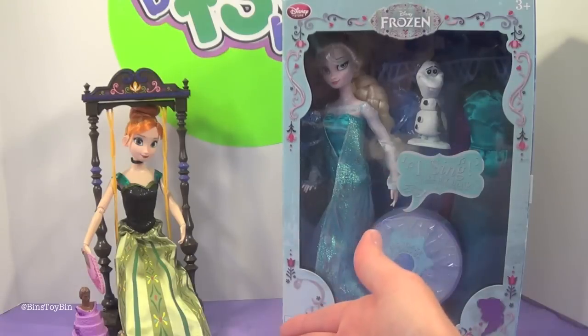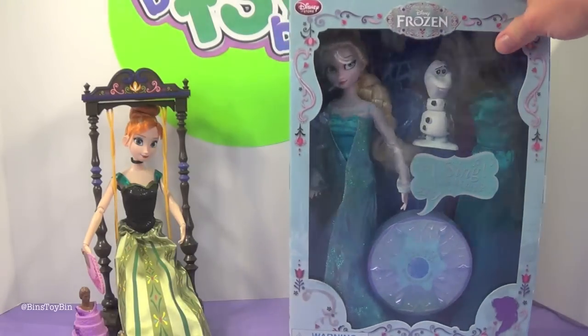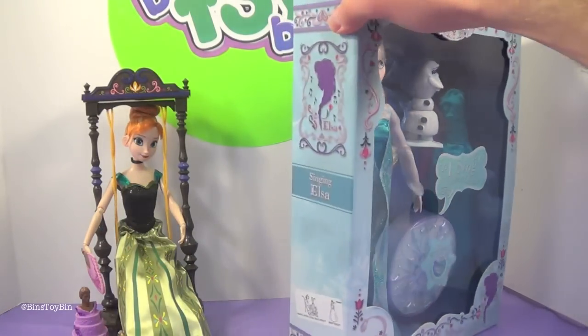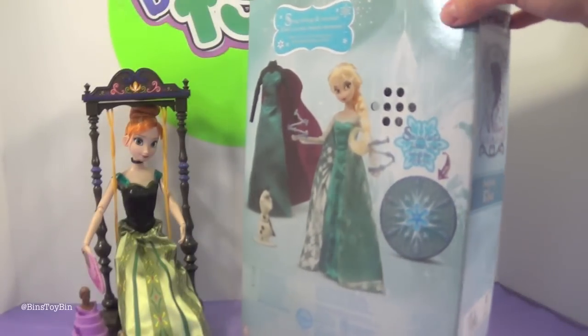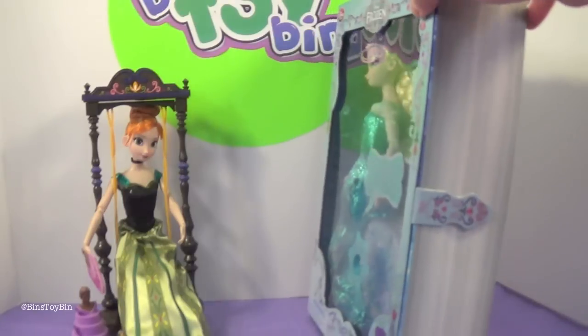You may remember a while ago we opened up the Anna singing doll from the Disney store, and it came in packaging a lot like this. We found this on the Disney store's website — we've never actually seen it in an actual Disney store.